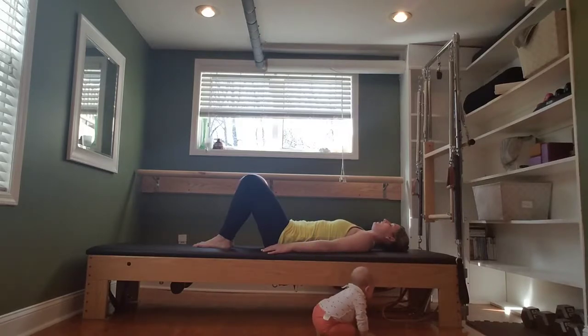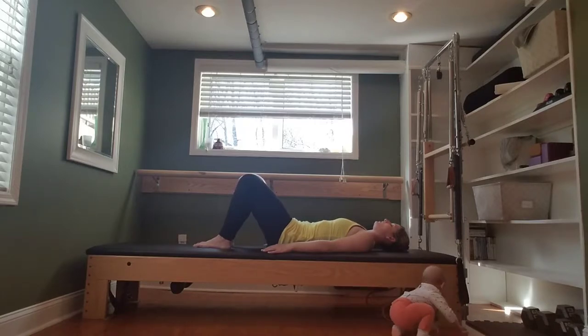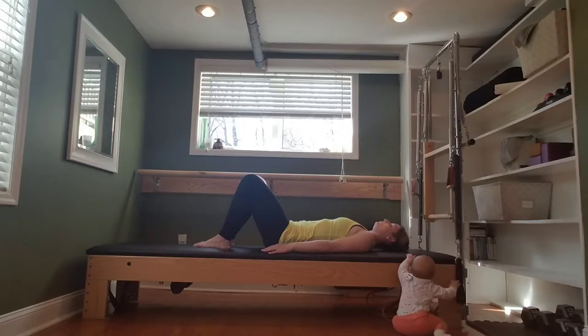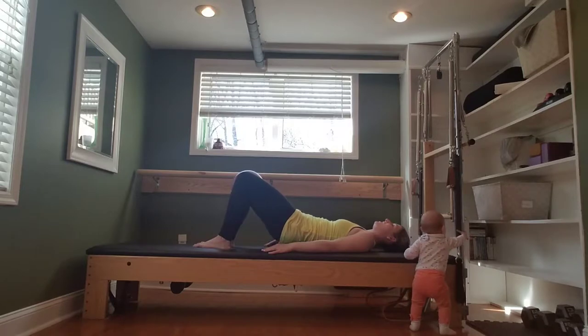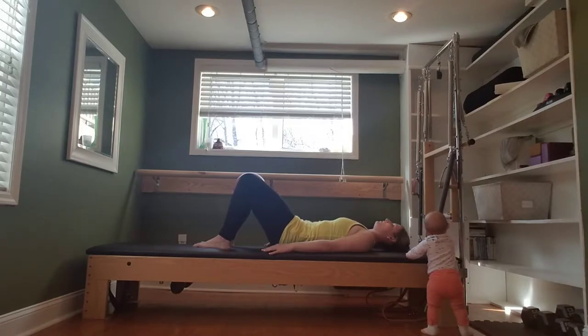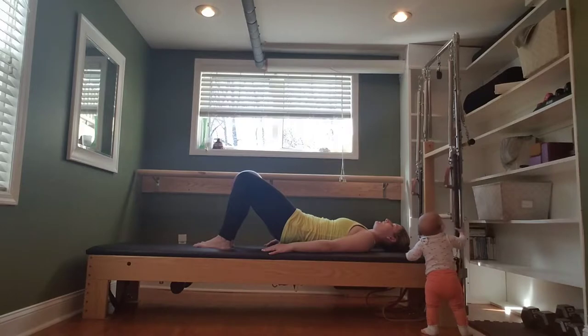Adding a pelvic tuck. Inhale, release the ball. Exhale, squeeze the ball. Tuck the tailbone towards the ceiling and lift your tush slightly off the mat. Release back down. Release the squeeze on the ball. Inhale, prepare. Exhale, squeeze the ball. Tilt the pelvis, lift slightly off the mat. Lower back down. Release the ball. Exhale, squeeze the ball, tuck the tailbone — a slight lift. Engage that lower body. Lower back down. And one more.